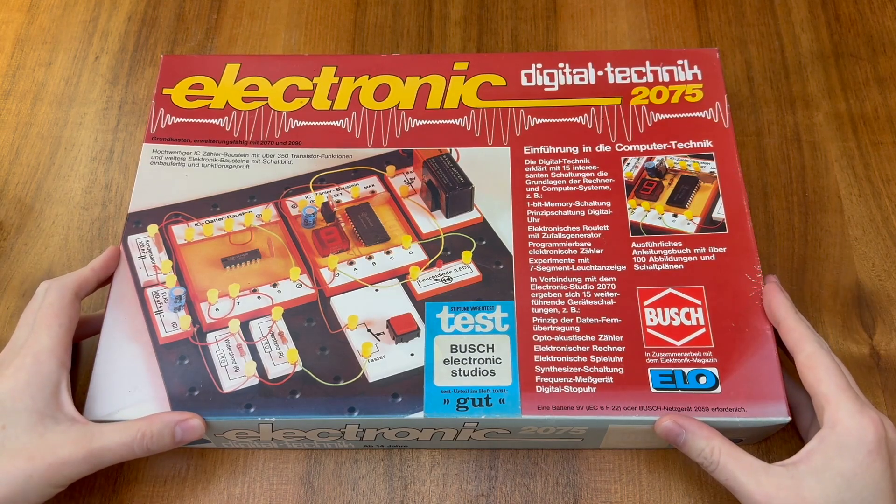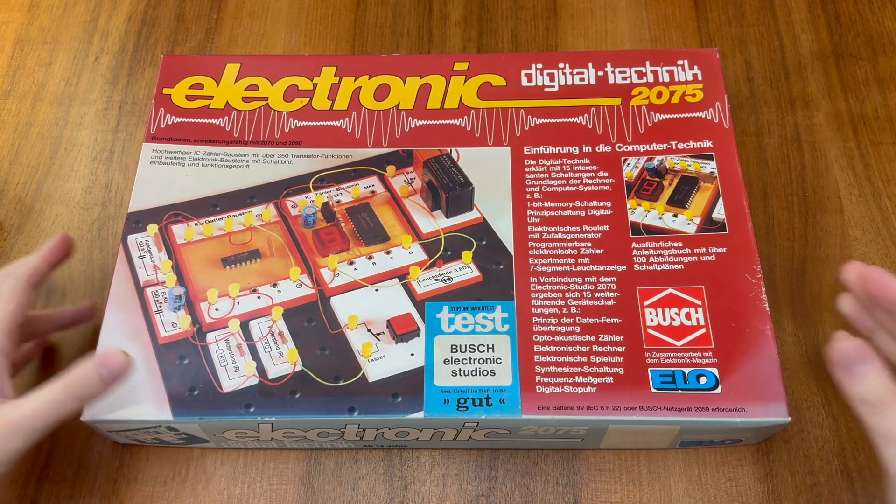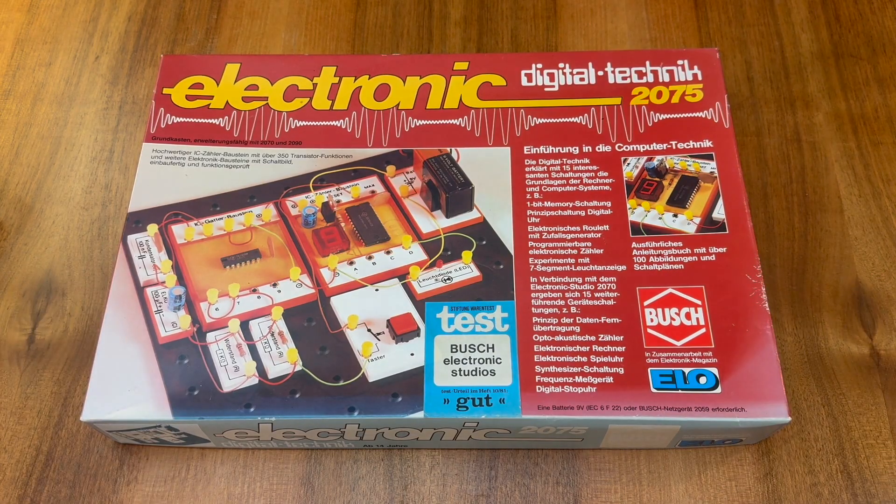This is the Busch Electronic Digital Technology Kit, Model 2075. It's one of a number of electronic kits produced by the Busch Company in West Germany throughout the 1970s and 1980s.